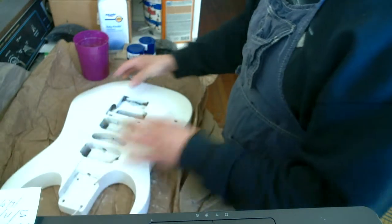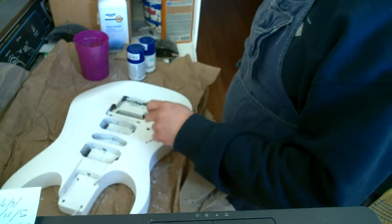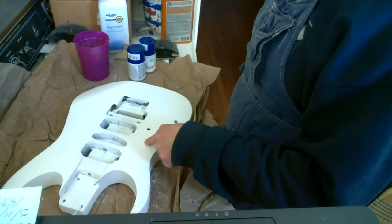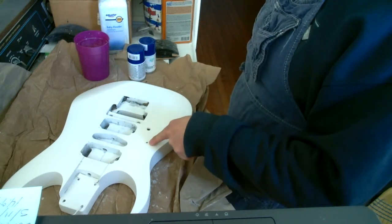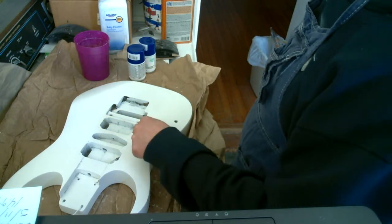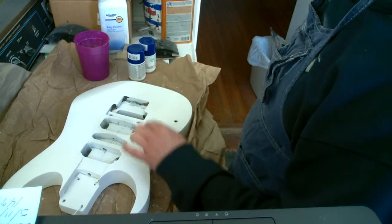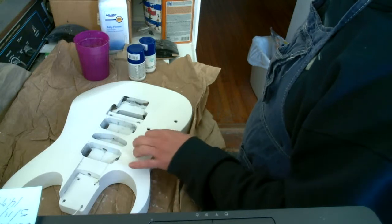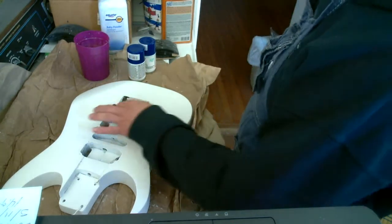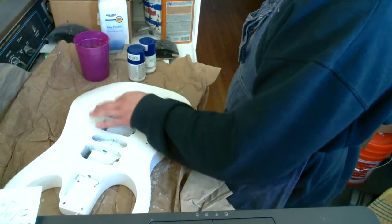That's what we're gonna get started with. I've got some parts here — I've got two pots, and I'm gonna have to drill the holes out bigger. Where the switch was, I took a wooden dowel, glued it in, and then re-drilled the hole. So that's good. Now I've got the switch, the volume, and the tone — I just need to order the bridge.